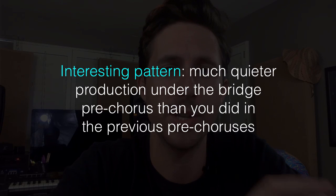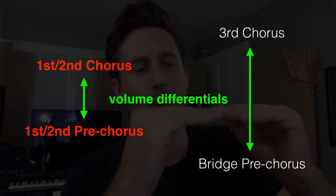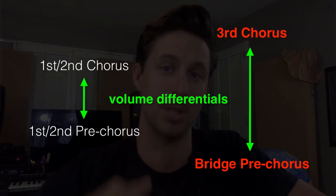An interesting pattern with these examples is that you'll have much quieter production under the bridge pre-chorus than in the previous pre-choruses. Imagine you're in the library studying and firecrackers start going off — that's going to scare the crap out of you. Now imagine you're walking around outside and firecrackers go off — it might startle you, but not as much. That's because the volume differential outside isn't as great as the dead-quiet library environment.